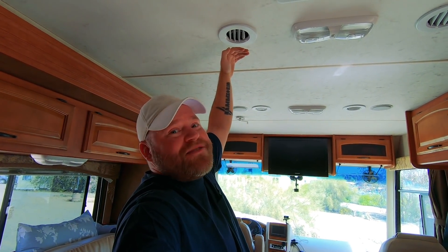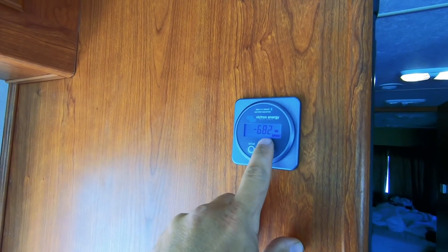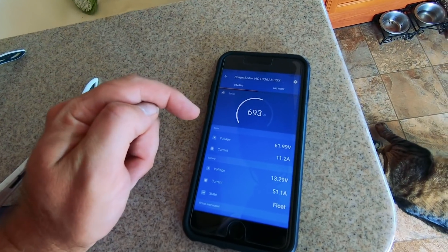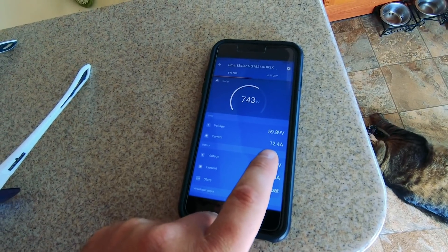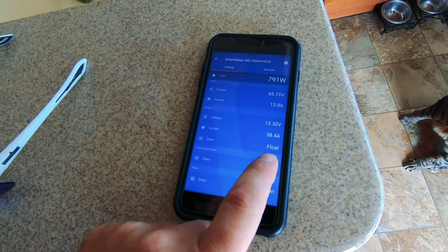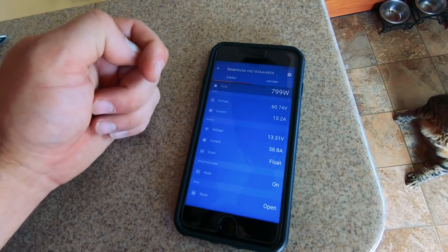Let's fire up the air conditioner — set to 68 degrees. After about 30 seconds the compressor turned on and we're getting ice cold air straight off the batteries with no generator. Voltage is at 13.22 volts, drawing 55 amps and 680 watts; batteries are at 99.5 percent. Opening the smart charge controller in the app, we're still net positive at 12.8 amps coming in from the roof. We're in float mode — the system only needs 800 watts right now to maintain 100 percent.